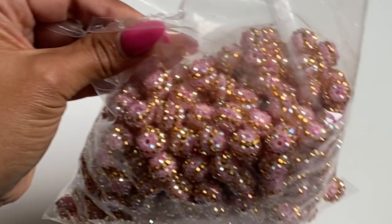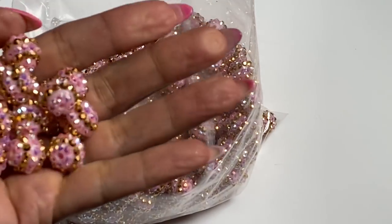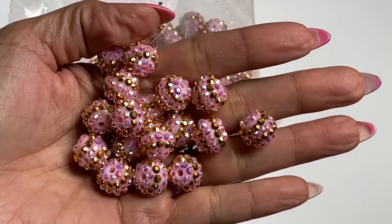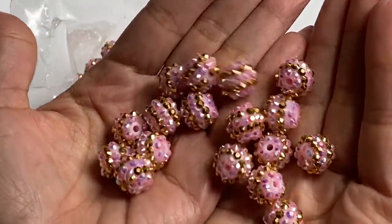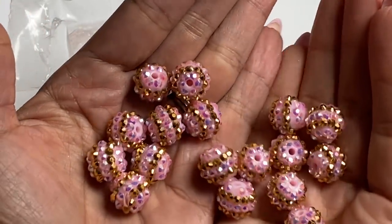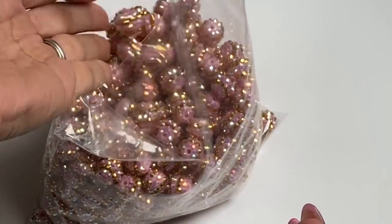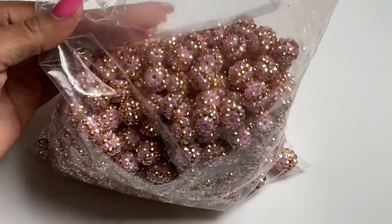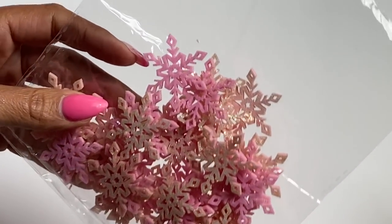Moving along, I did get in another bag of these sparkly bubble gum beads and they are pink and gold. I mean, oh my gosh, they're so pretty and I just cannot wait to pop these on a project and combine them with some other colors that I have. I got this huge bag and I want to say this is probably a 12 millimeter size — they're gorgeous.